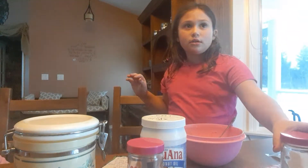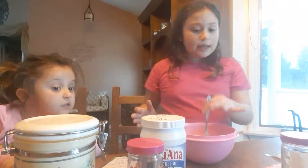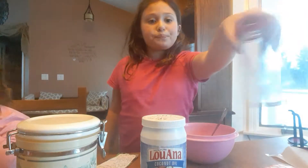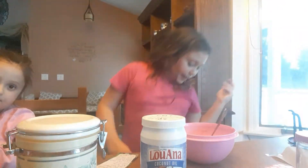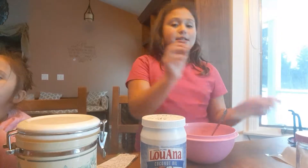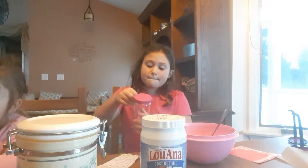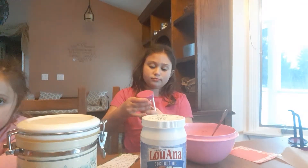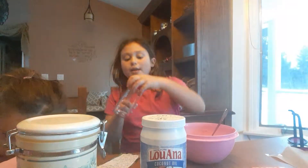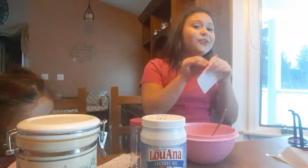Here's my jar. So here's my scrub that I made. I'm going to decorate my jar, so we're going to go ahead and do that right now. I'm going to use some hearts to decorate it because I like hearts — I'm just going to make a circle of hearts on my jar so it looks fashionable.